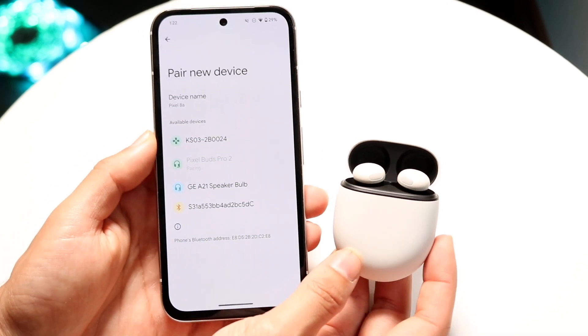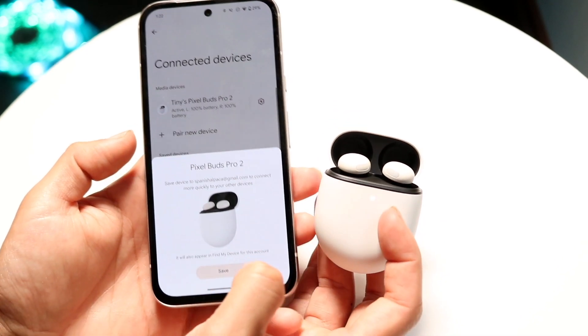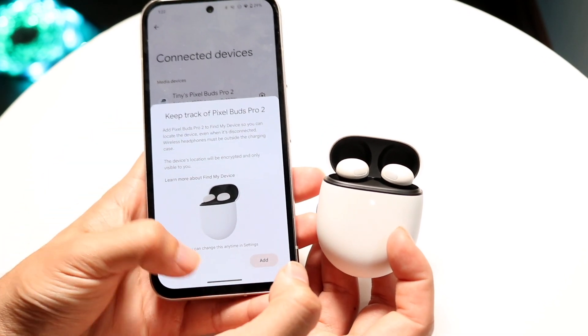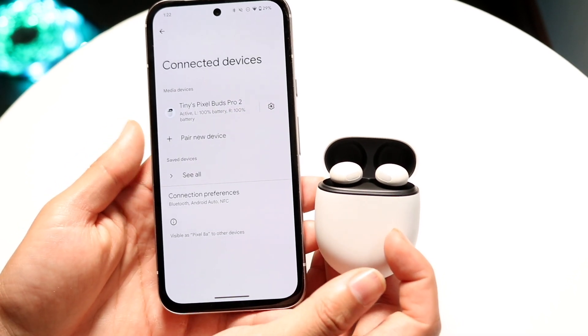You should hear a little sound from your Pixel Buds and your headphones will then be connected. Now you can use these headphones as you normally would. Click on Save and that's pretty much it. You can go through the normal settings as you normally would, and click on Set Up Device if you want to. In this case I'll just click on Done.